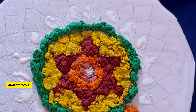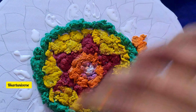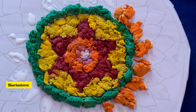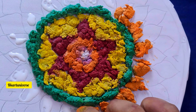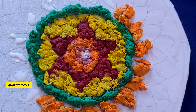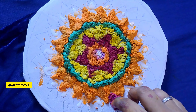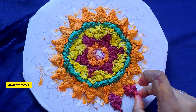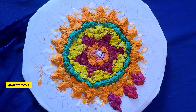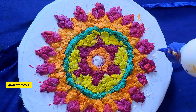Apply fevicol for the petals — I am using orange color. Cover it fully and then add red color. Place them one by one, curve the end, and then add yellow.